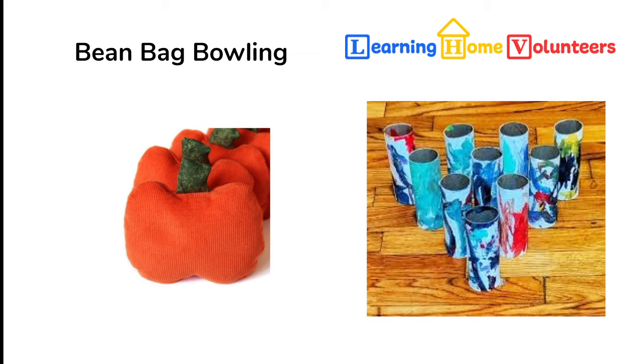We're excited about these cute little bean bags that look just like pumpkins, made by one of our volunteers in Maryland. When you play this beanbag bowling game, set your toilet paper rolls up in the shape of a V, and then throw the bean bags trying to knock over as many as they can. You can count how many got knocked over, and if you want to play for points, you get a point for each one knocked over. To make the game more difficult, have them try to hit a specific toilet paper roll — the red one, or the one with the letter T — which requires more control and planning.